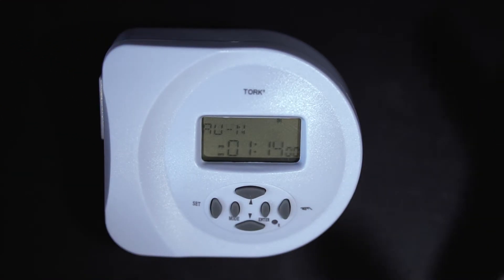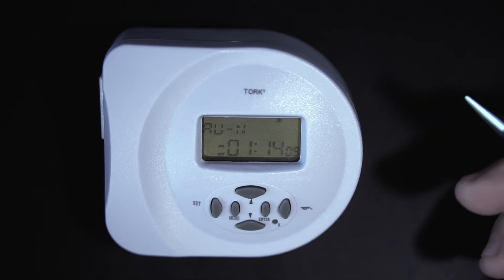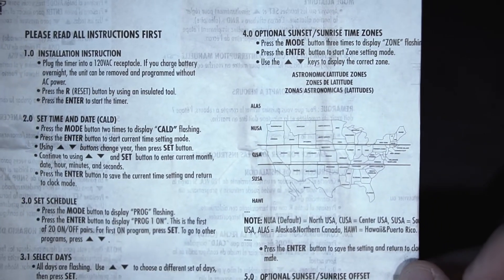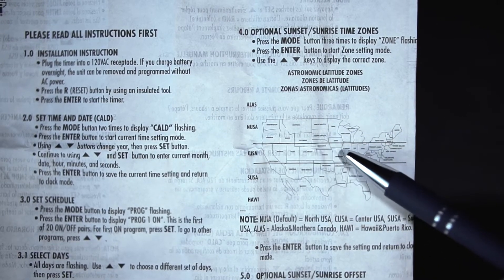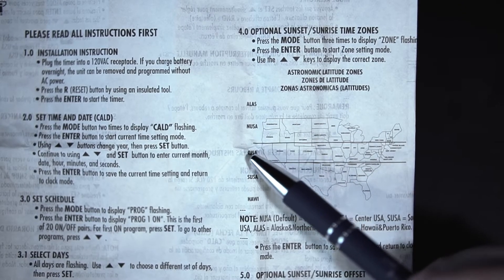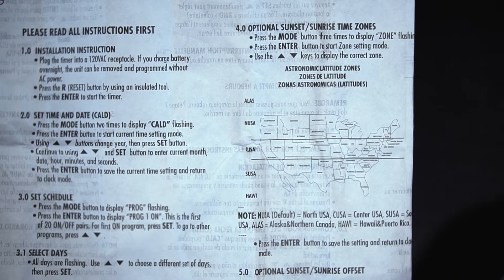Now that we have our day, date, time, and sunrise/sunset program set, we still need to tell the timer where we are in the United States so it can determine the correct sunrise and sunset times. In the manual instruction sheet that comes with TORQ you'll see a map broken up into three zones: a northern zone, a central zone, and a southern zone — designated by NUSA, CUSA, and SUSA. Depending on what state you live in, correspond your zone to your state.